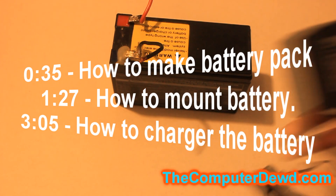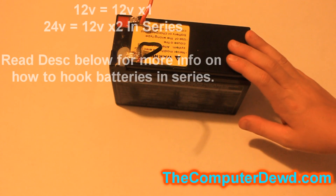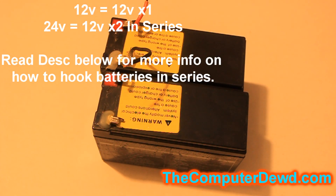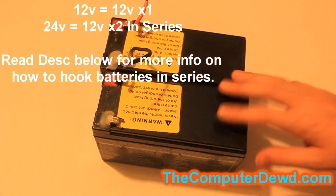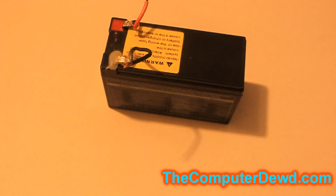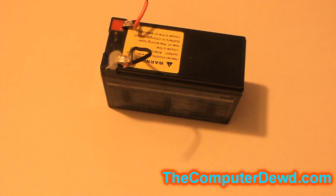I'll also be showing you guys how to make a charger for that battery pack. If you're going to be making a 12 volt battery pack then you only need one 12 volt battery, but if you're making a 24 volt battery pack then you need two 12 volt batteries hooked up in series. I have more information about hooking up batteries in series in the description box below. What you'll need for the battery pack is one or two batteries depending on which pack you're making.